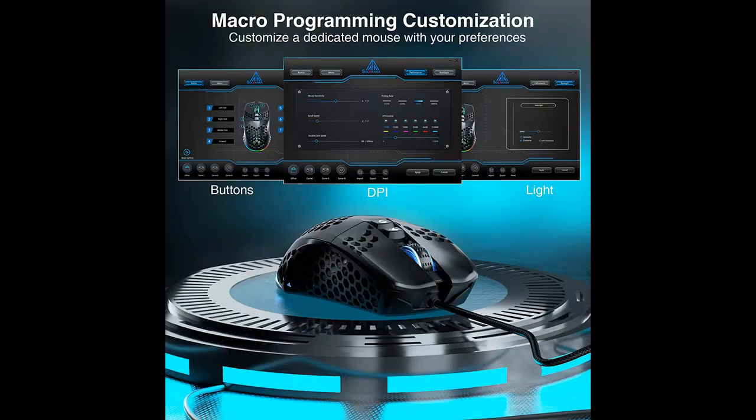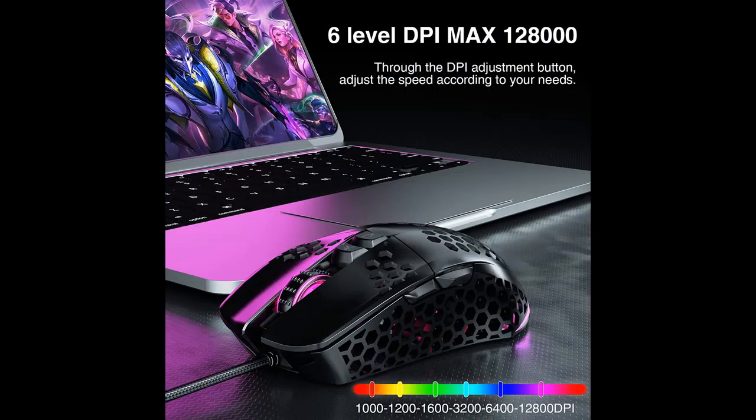The SM900 is a powerful gaming mouse with excellent performance. It supports 6 levels of DPI adjustment, up to 12,800. According to the user's preference, you can set up different DPI levels, suitable for games, office, and many occasions.